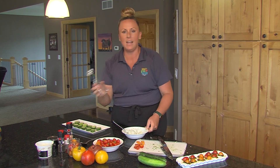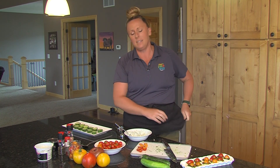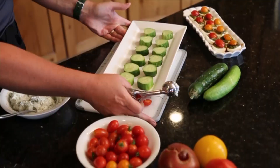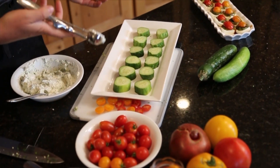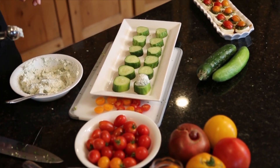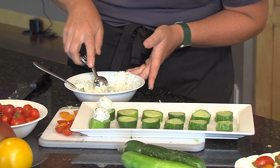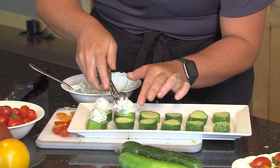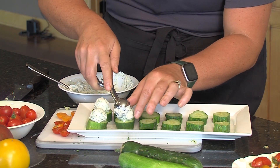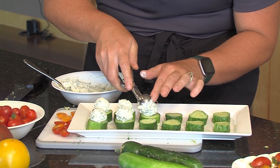If you have a tiny cookie scoop that your grandmother probably gave you and you had no idea what to use it for, this is your chance. Nobody wants cookies that are this small, but this is a great way to use this cookie scoop. We're just going to release that right on top of your cucumber round — just like making cookies, but even tastier. I like a generous amount; if you don't want as much, you can just smear a little bit on top. Sometimes my kids actually like to make sandwiches out of these — you can just put a little bit in between and sandwich those cucumber slices together.